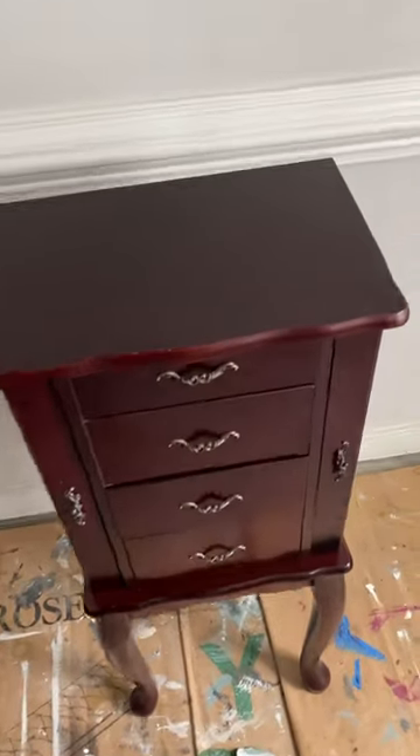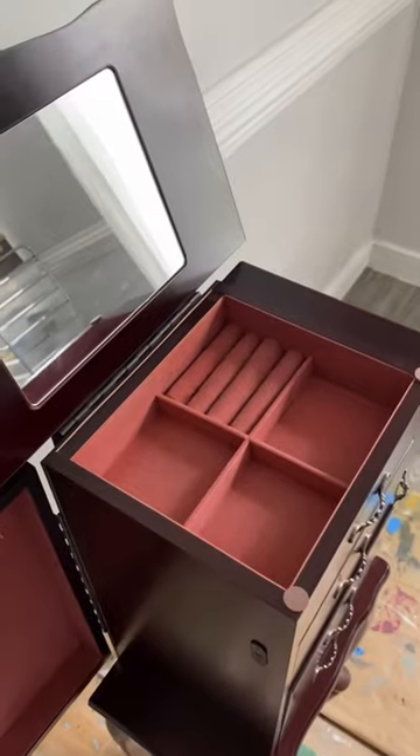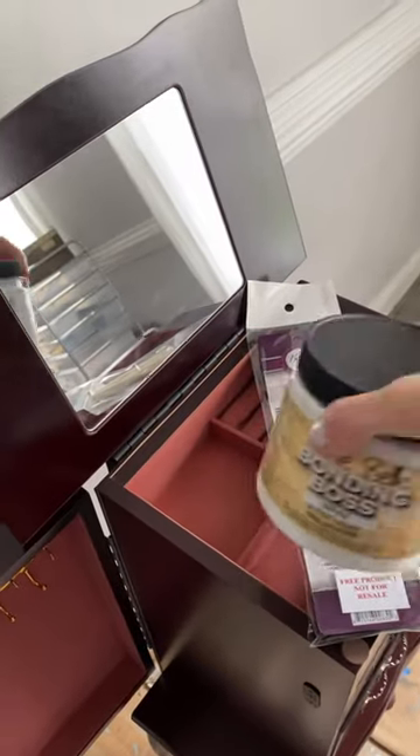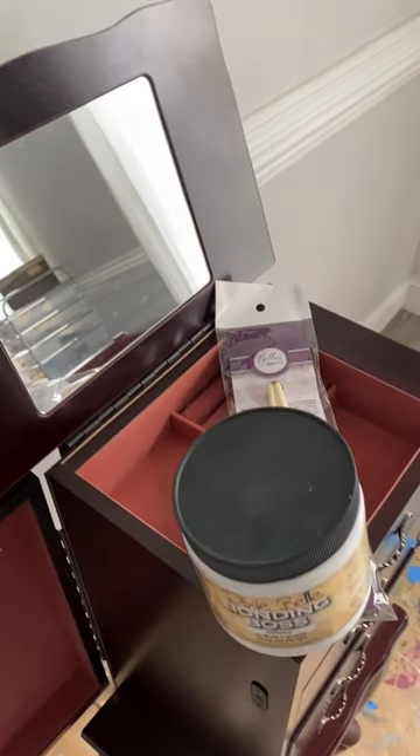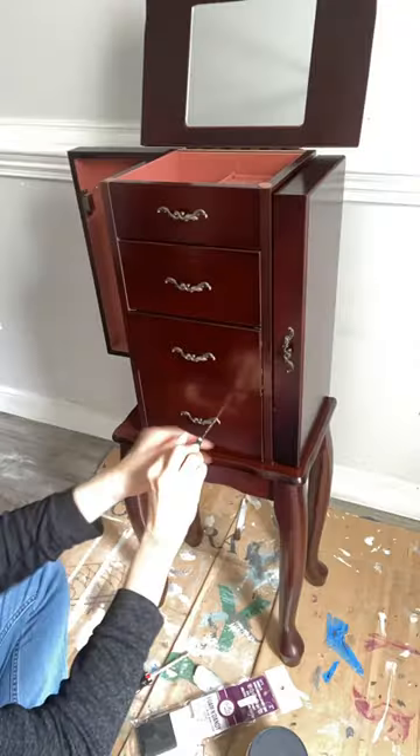Stay tuned for this week's project, this sweet little jewelry armoire. But we have a problem. Do you see that shiny reflection? That means we will need an extra product for this piece. With Bonding Boss, you can paint on any slick and shiny surface, even this plastic-like wood.